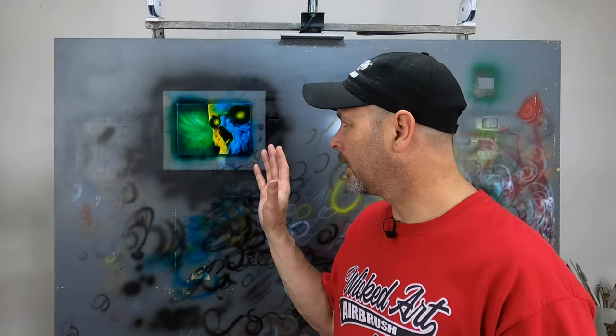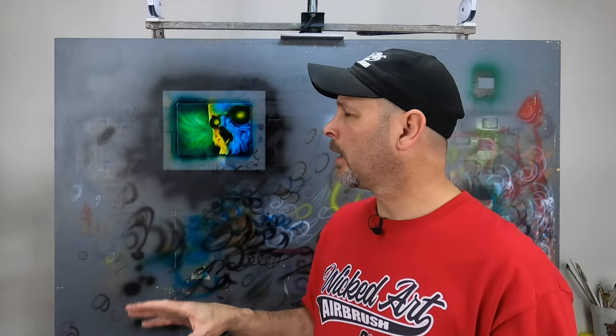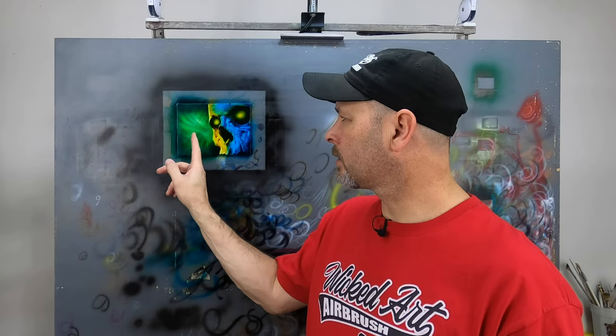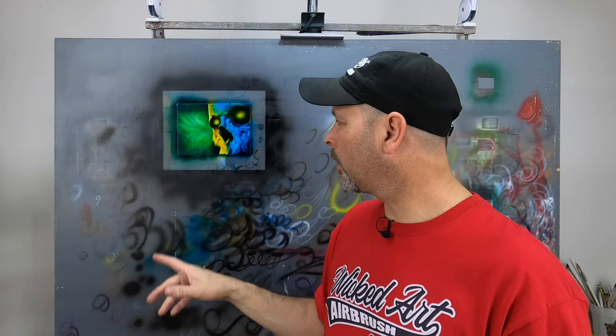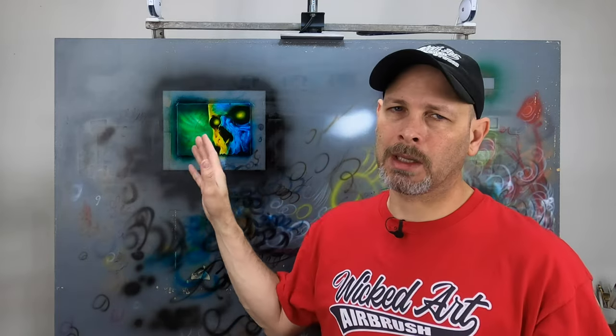I wanted to share this little painting that I just completed with you because it's a first for me. In 30 years of doing custom paint and airbrush artwork, I have never once, until now anyway, attempted to do a ground aluminum panel. I took this a step farther — not only did I grind some patterns in the very background, but I also ground the actual skull into the panel. That became my sketch and what I used to actually begin painting.